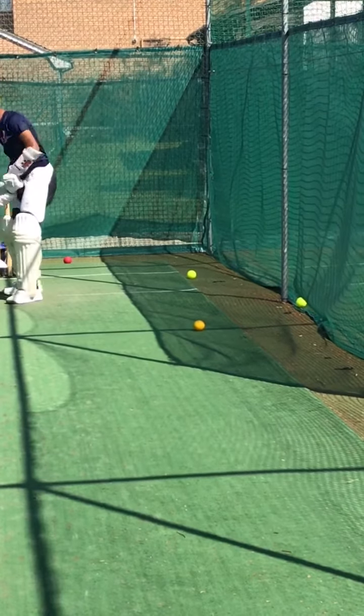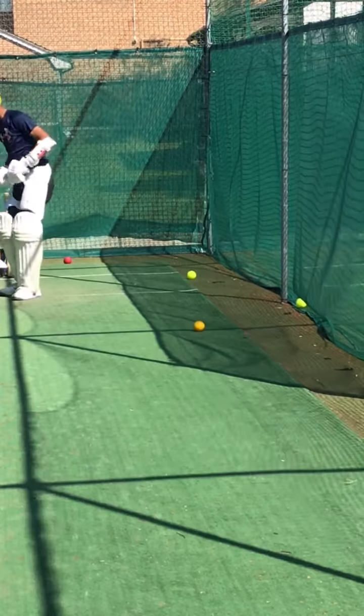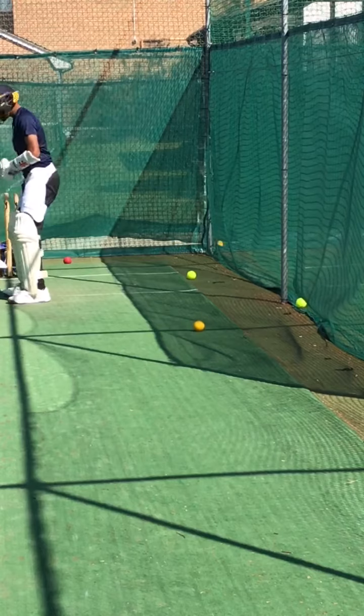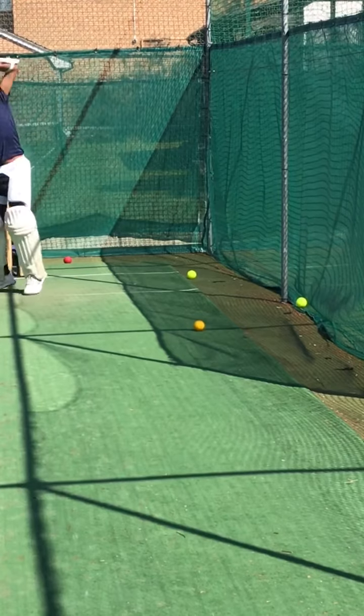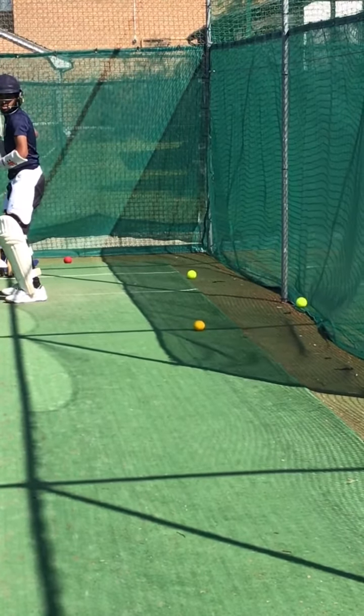Shot Rower, lovely, brilliant — that's what I'm looking for. Back and across, good, lovely, excellent. Shot, great shot! Shot Rower, brilliant. Come on, one to go — two to go. Come on Ruff, keep working.